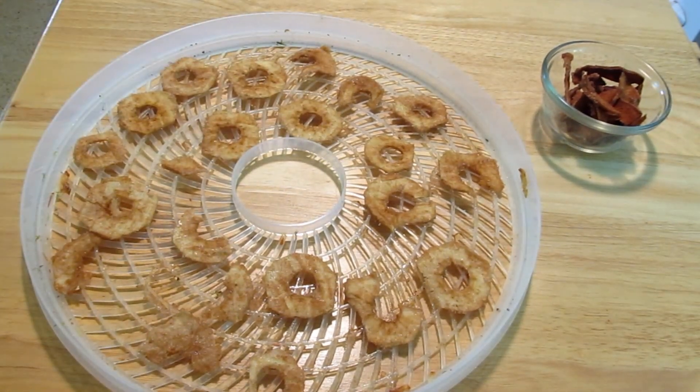I think they need to dehydrate either in the oven at 200 degrees for about three hours — flip them halfway. Mine have been in my dehydrator; it doesn't go as high as 200, so for several hours it'll probably take a little more.